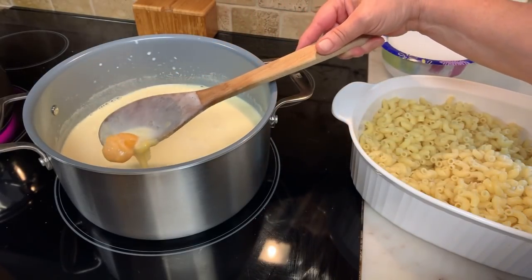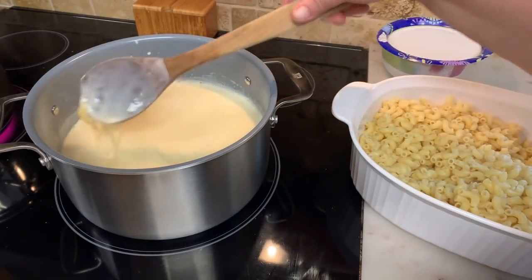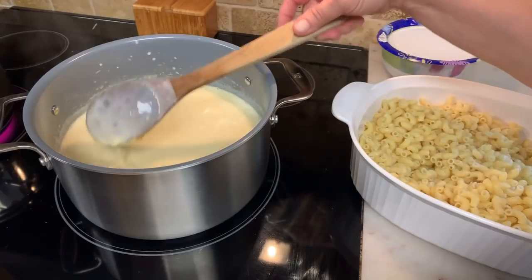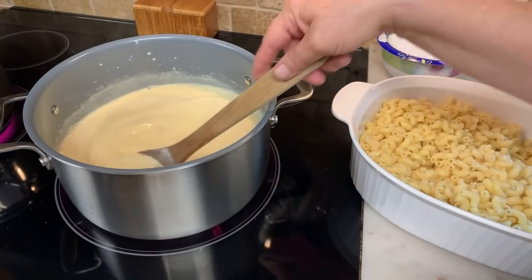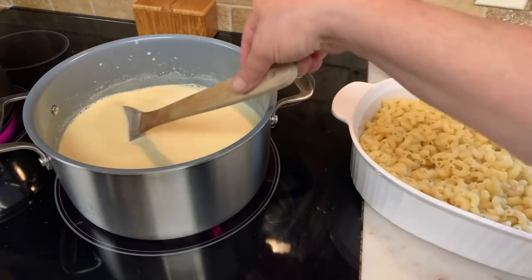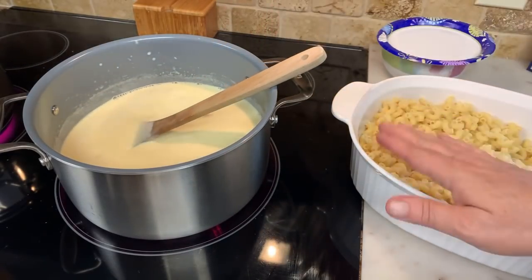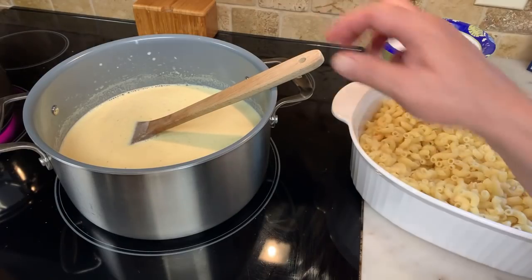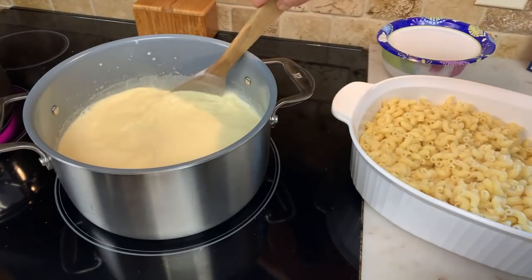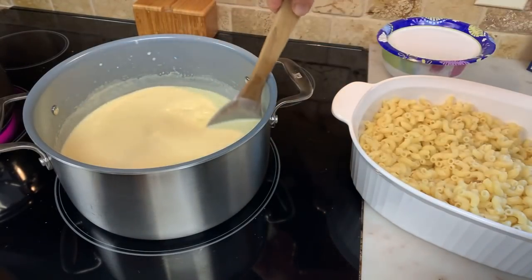See how it's melting nicely? I'm going to wait a few more minutes to get this a little warmer — it's going to cook more in the oven. You don't want it real thick, because when you put it with the noodles you want it to have some looseness. You don't want it so thick you can't swallow it. Keeping it a little loose like this, the noodles are going to absorb some of the milk.